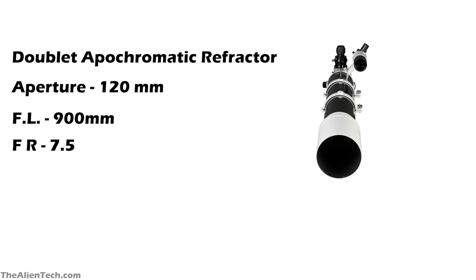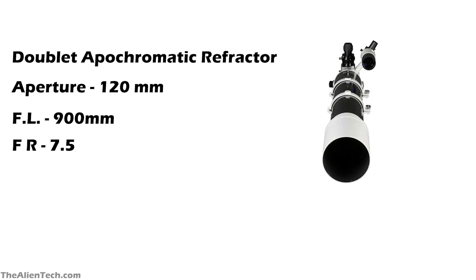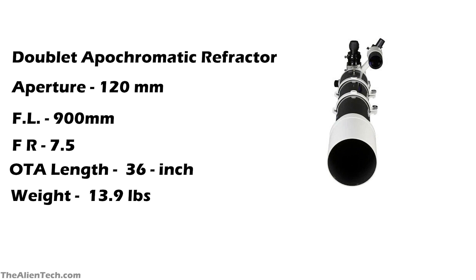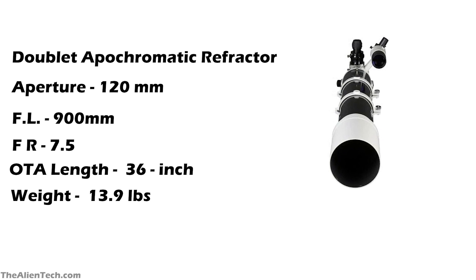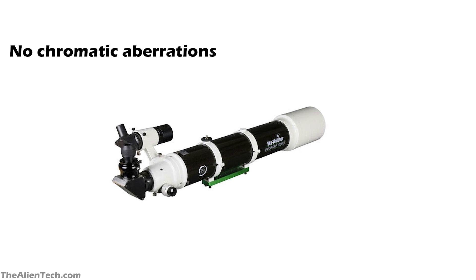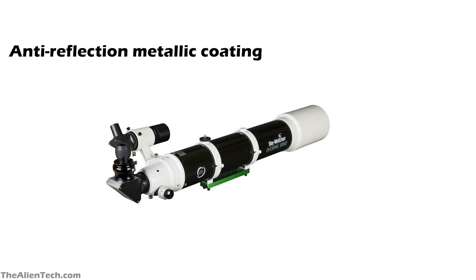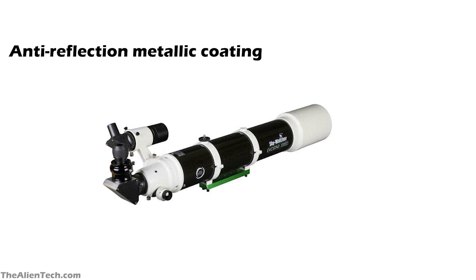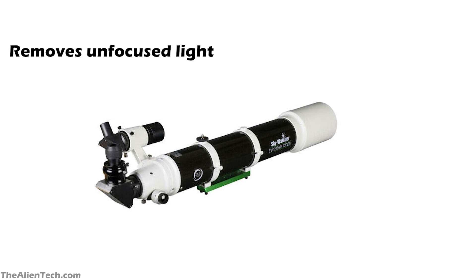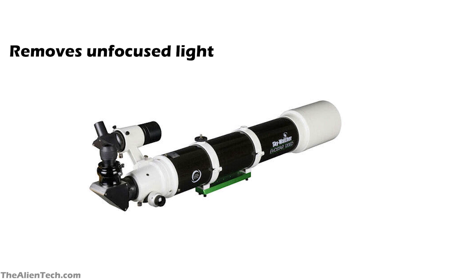It comes with two eyepieces: one is 5 mm and the second is 20 mm. The length of the optical tube assembly is 36 inches and the weight is 13.9 pounds. As it is a refractor, it virtually eliminates residual chromatic aberrations. All lens surfaces have anti-reflection metallic coatings to ensure maximum light throughput, and it has a light-baffled optical system which eliminates excess unfocused light.